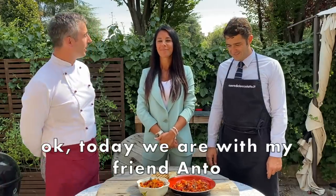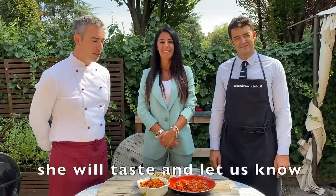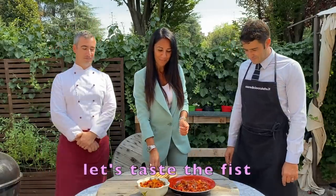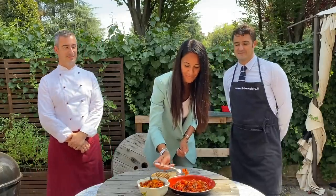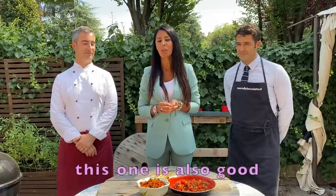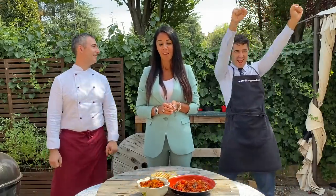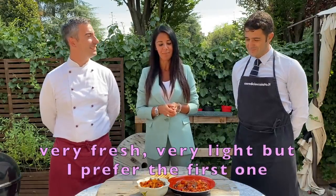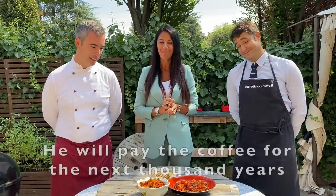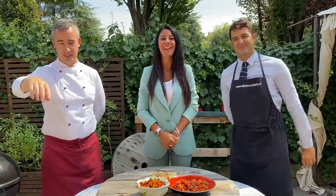Now we are here with my aunt who will tell us which of the two caponatas is the best. Obviously she doesn't know who made which one — she will eat it and we will see what happens. Prego. [Aunt in Italian]: Bene, partiamo dalla prima. Seconda. Buona anche questa. Direi la prima. Buonissima anche la seconda — fresca, leggera — però preferisco la prima. Ha vinto! Grazie mille, Anto. Grazie a voi. Ciao a tutti, ci vediamo alla prossima. Ciao!